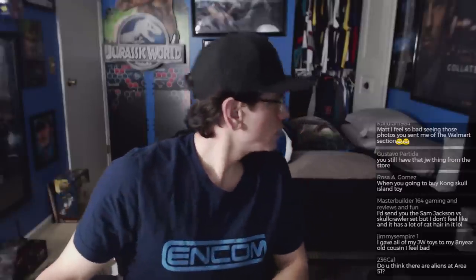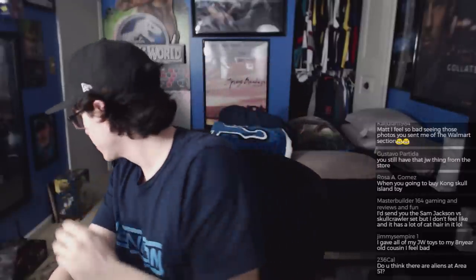I think Mattel will make a vintage line for Jurassic Park and Lost World. Welcome back Alejandro! Do you have any Jurassic World figures here? Not on camera — they're actually in the living room or dining room. And I'm working on Rampage Indominus Rex stuff right now.